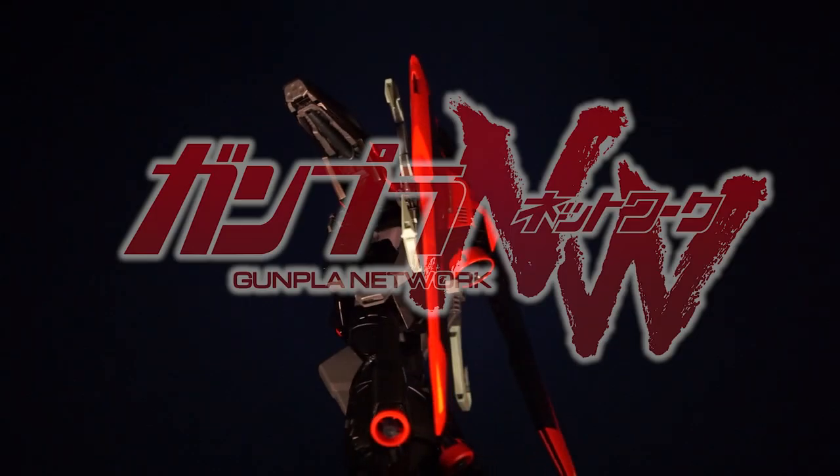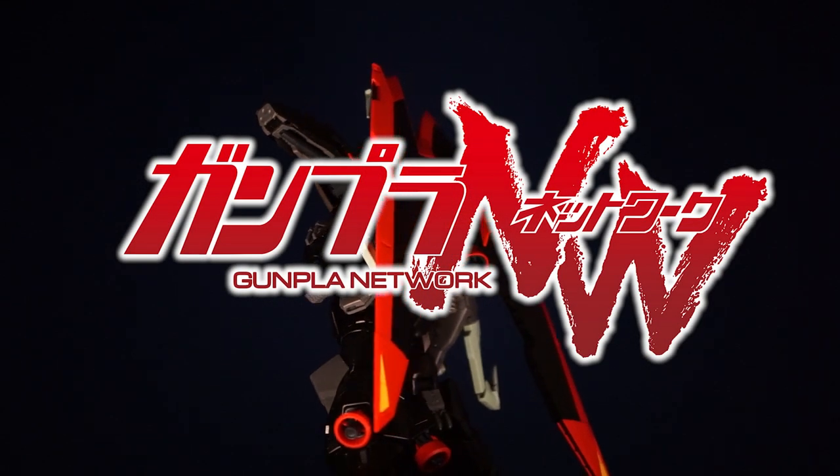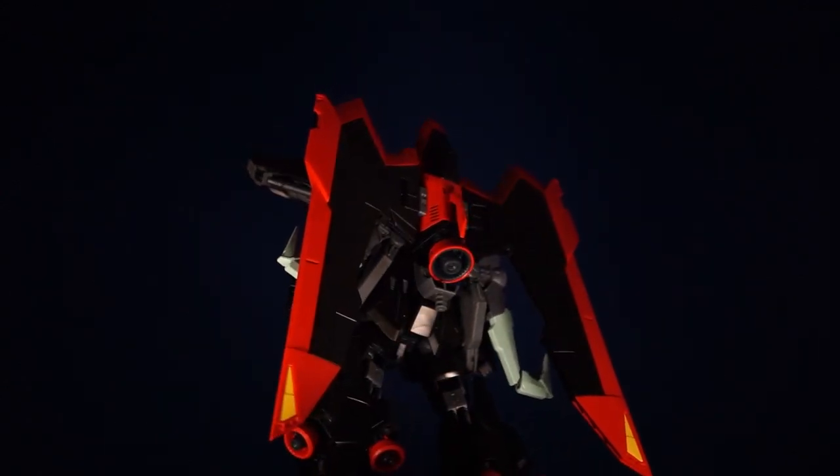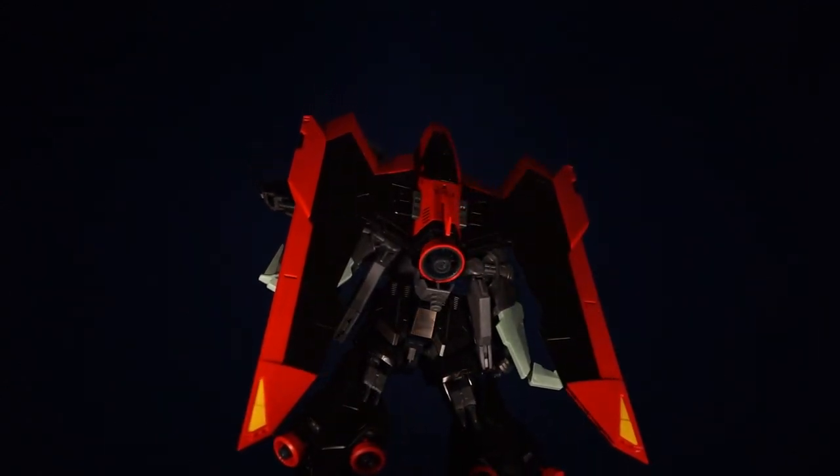Hello everyone and welcome to the Gunpla Network. I'm the Spicer, and today's review of the Full Mechanics Raider Gundam comes to you courtesy of those fine folks over at Canadian Gundam.